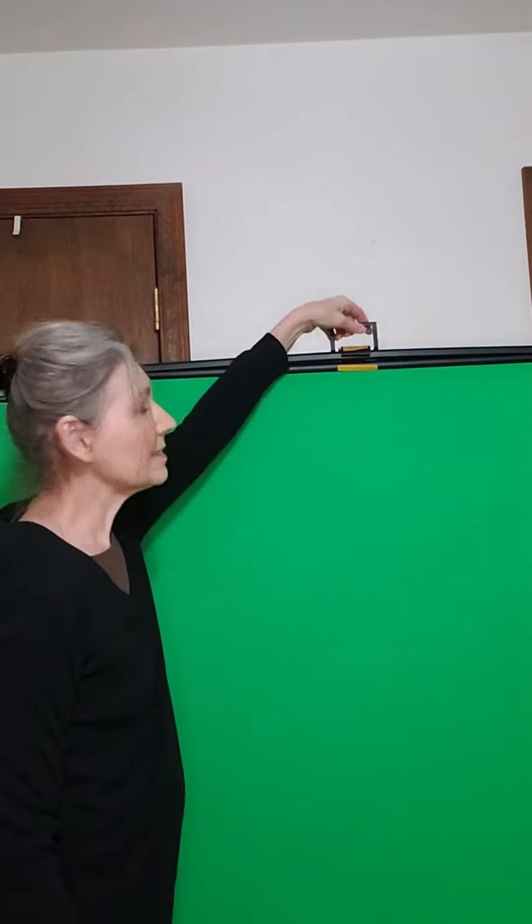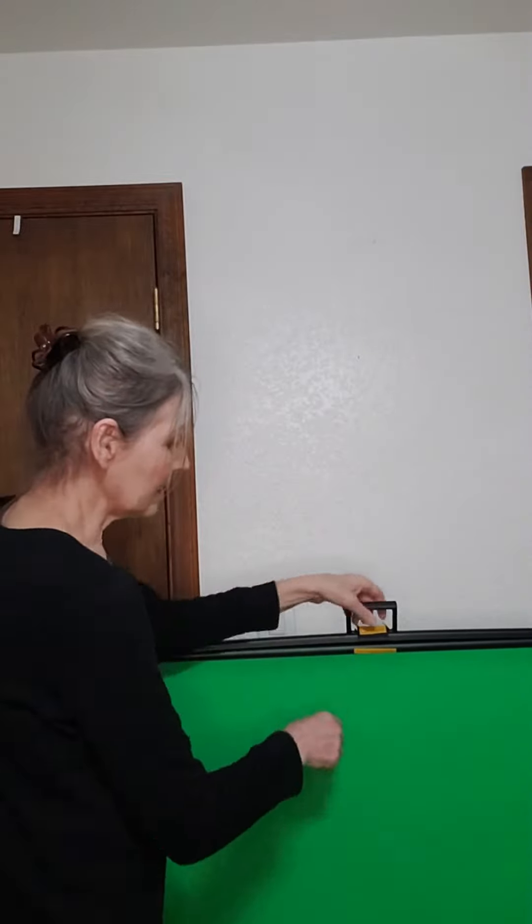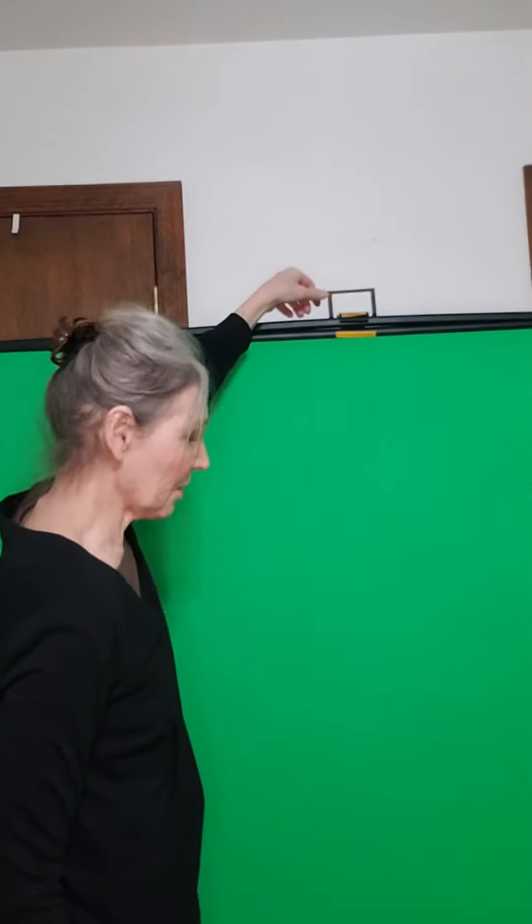I just wanted to share with you what I found out about my green screen. This handle is how you make it go up and down, so you can have just about any height you want and it goes pretty tall. Actually, I can't really easily reach as tall as it goes, so if I want it really tall I just get out a little step stool.